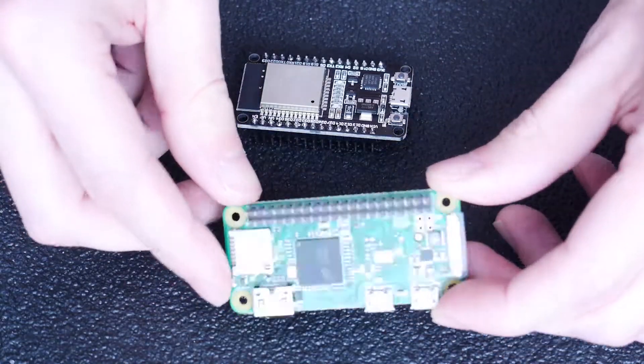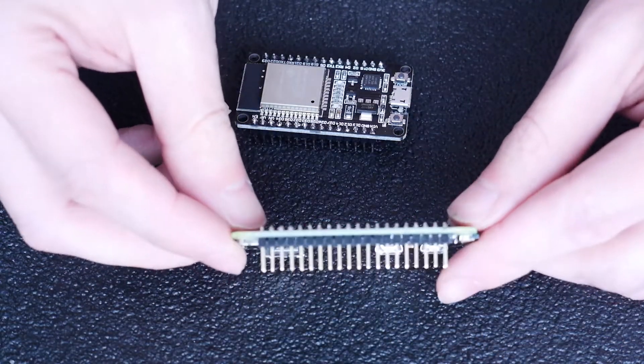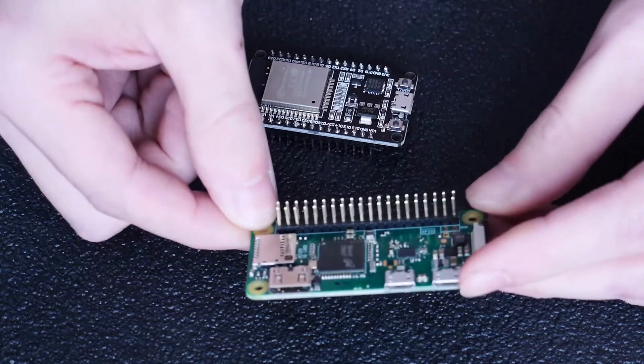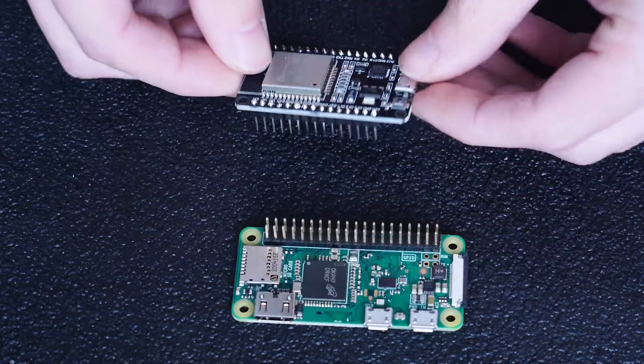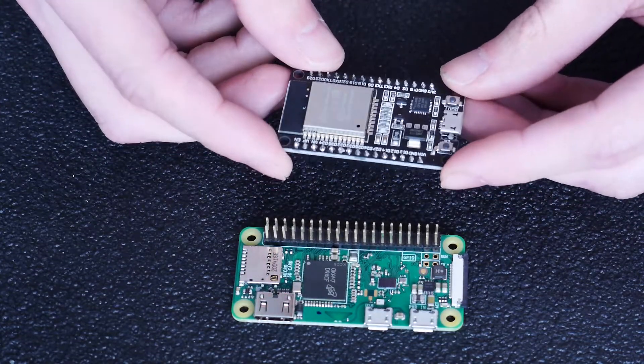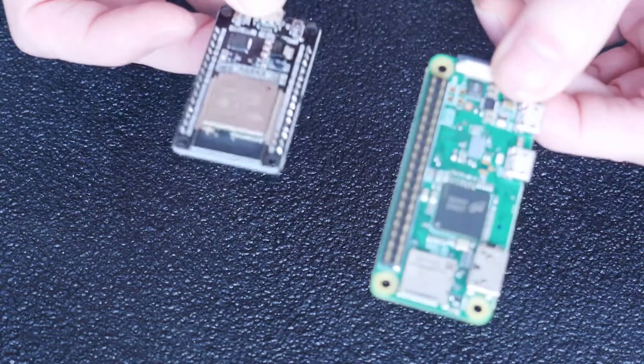So there we go — a pretty quick, easy way to keep your pins straight and level while you solder them in place onto your boards. It works for pretty much every board type out there. So now it's time to go use these in our next project. Thanks for watching.